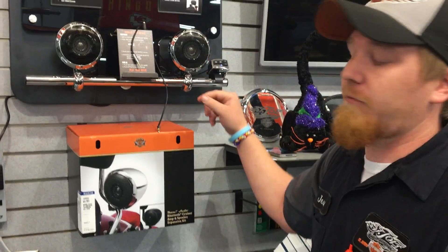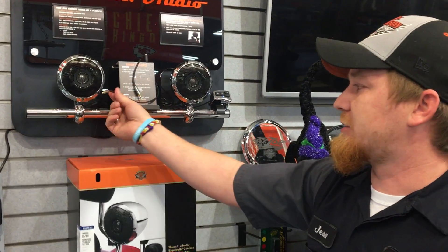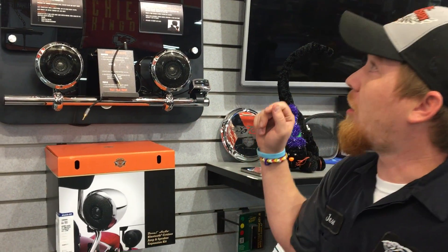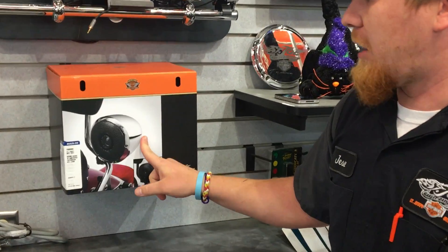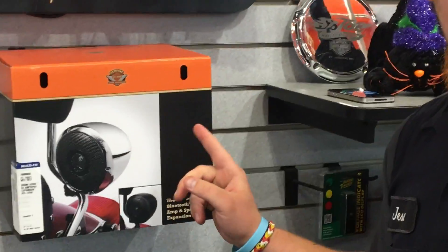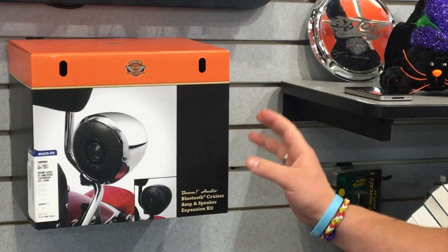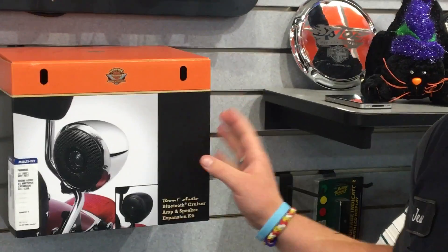If you do not have a Bluetooth compatible device it does still have the auxiliary so you can just plug it in and still run it. Also for the first time they do have an expansion kit that you can mount on the sissy bar, and that brings your 2 speaker 40 watt system to a 4 speaker 80 watt system.